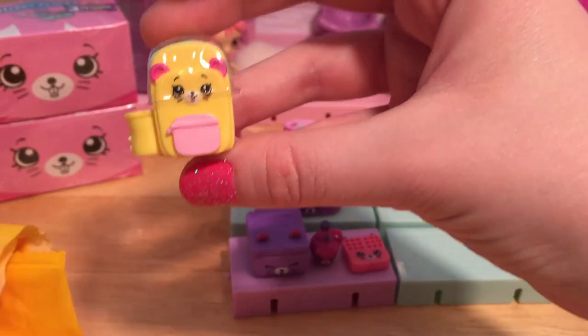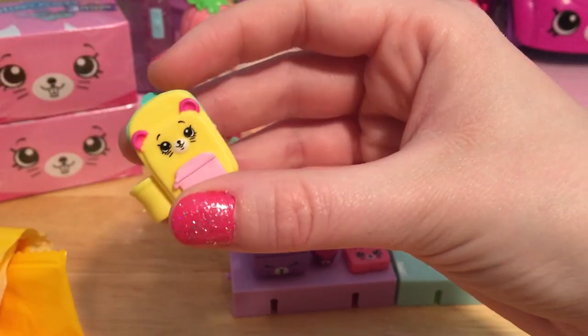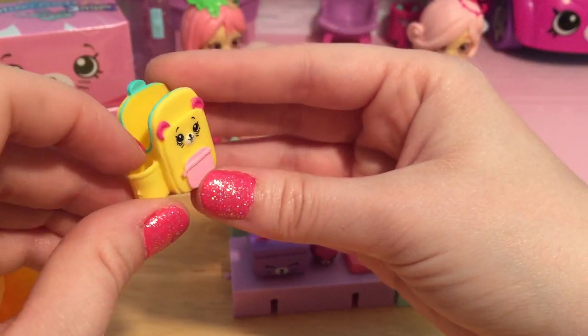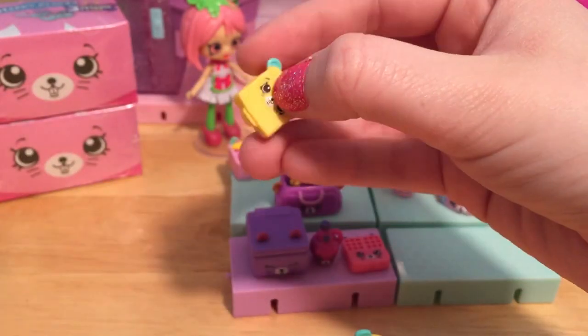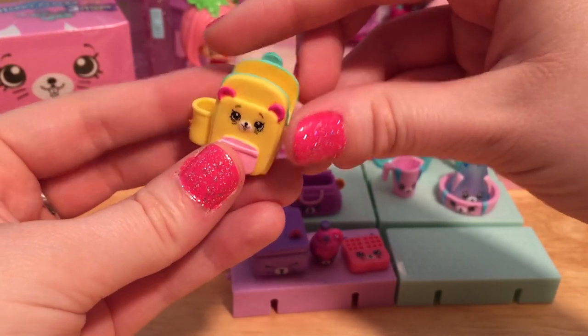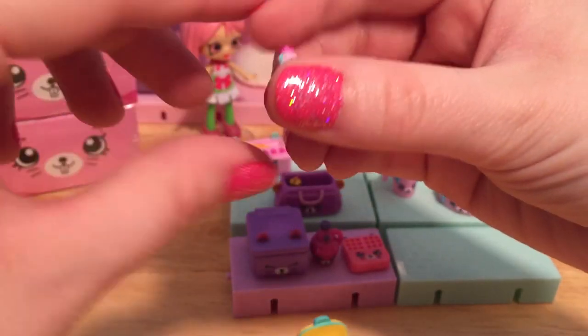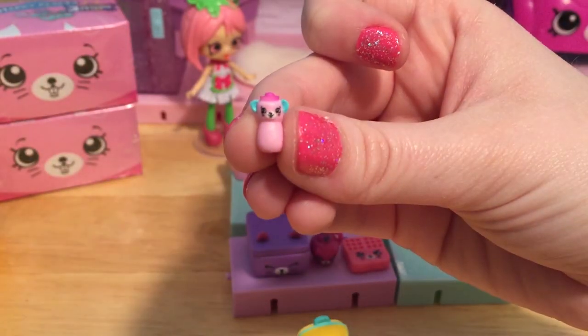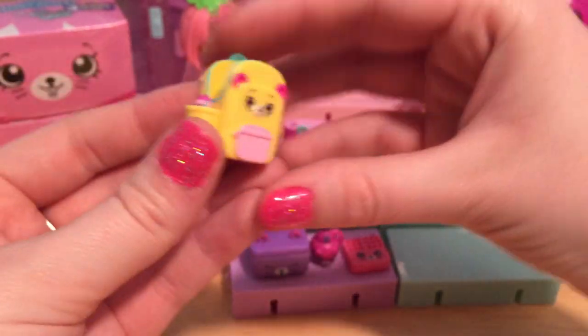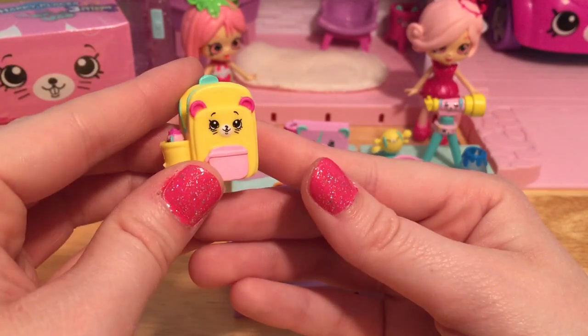It's a backpack! Cool — Pippa Melon could use this to take to school because she attends Happyville High with all of the other shoppies. And here's a little sandwich box to put inside of the backpack. And this one is tiny — it's a little water bottle! Cute! This can go in the side of the backpack right over here. Now her backpack is all ready for school.